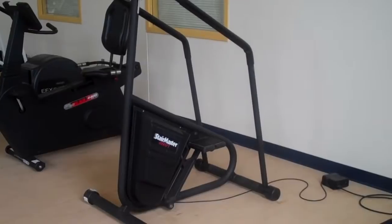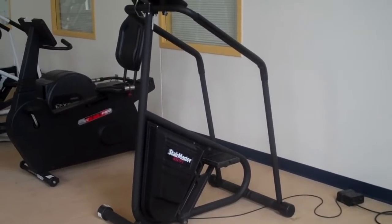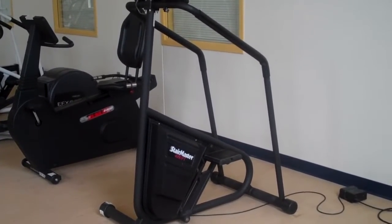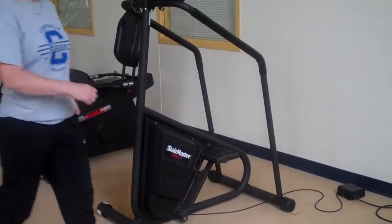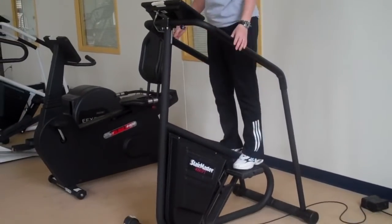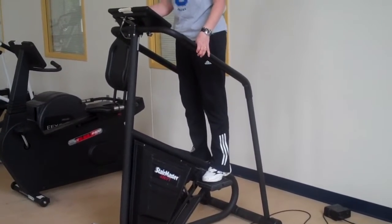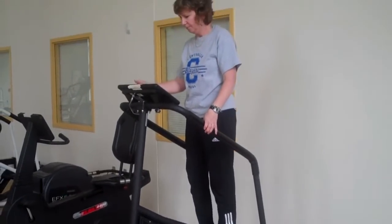Here we have the stair master — this is a great cardio workout. It's kind of like you're climbing the stairs, although your feet stay on the stairs at the same time. Our demonstrator is going to hop on, and if we watch her feet, we're going to see that her feet never go all the way down to the bottom as she sets her workout.